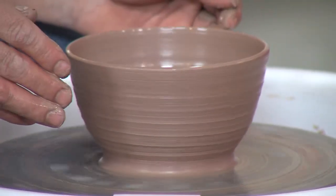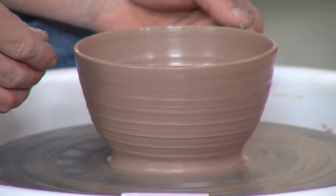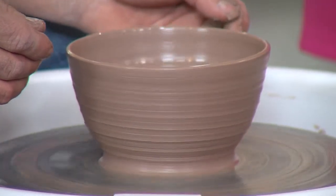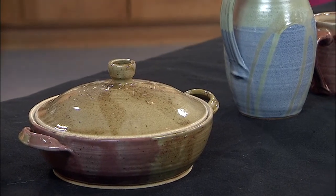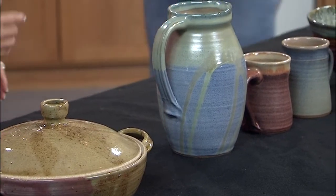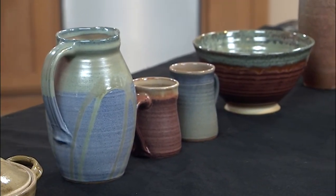About how long does it typically take to form something real nice? Everybody's going to take their own time, but some people it's only going to take a couple of minutes, some people it's going to take more like 30 or 40 minutes. For TV purposes we have some of the pottery already finished — let's walk over there.